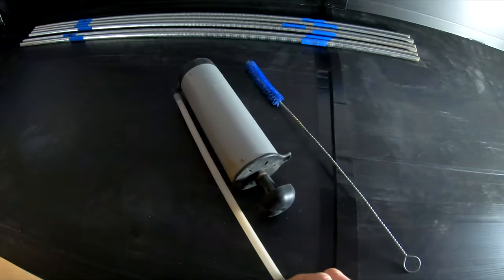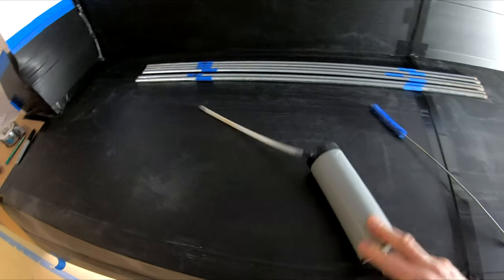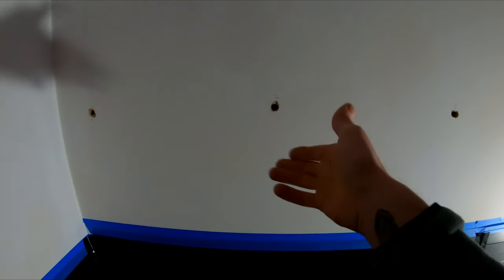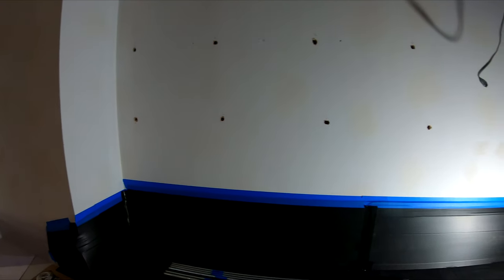We've got all the holes drilled and all the bars marked out so we know where to cut them. Now the next process is to get the holes ready for the anchor resin. There are two tools used here: a little blower — basically like a balloon pump that pumps through a tube — put that into the hole and pump it a few times to blow loads of dust out. Then we use a little brush, push it in the hole, give it a twist, pull more dust out, and repeat that process three or four times. Then get the hoover in there to make sure there's no excess dust before putting the resin in.